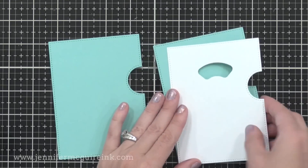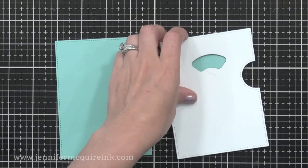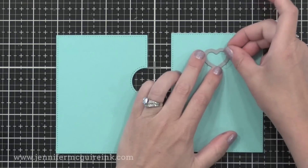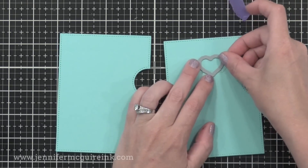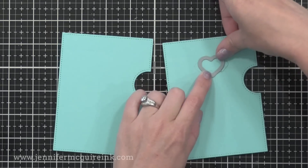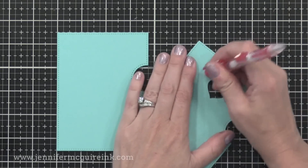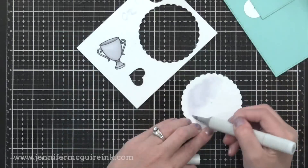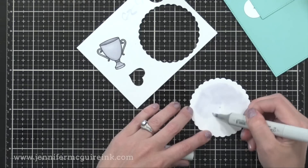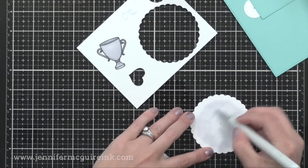On the right, I have a die cut created using the Reveal Wheel die set with the arch window die cut in it. I'm tracing that onto my pool-colored reveal wheel piece so I know where to position my heart die and die cut it, so the window is positioned perfectly for the reveal wheel we'll put right behind it. I'm putting the top of the heart right at the top of that pencil line for the arch window, taping it in place, and running it through my die cut machine. After erasing the pencil lines, I know my heart is positioned perfectly. I stamped a trophy and colored it with Copic markers, and now I'm coloring the inside of my large reveal wheel circle with the same Copic marker color so the inside of the window matches the trophy.